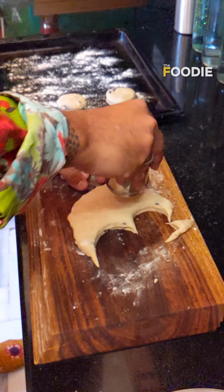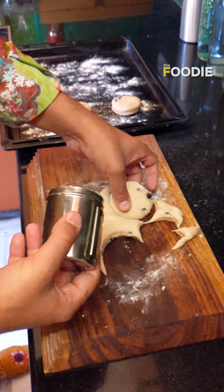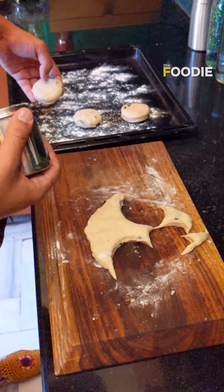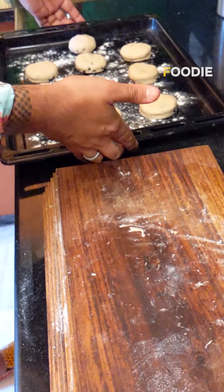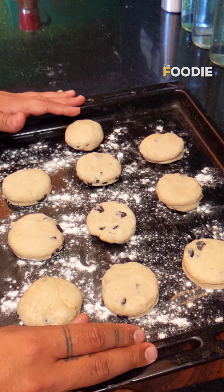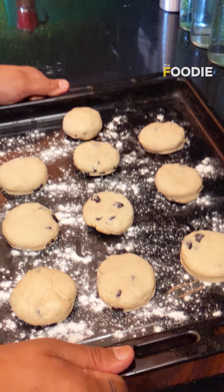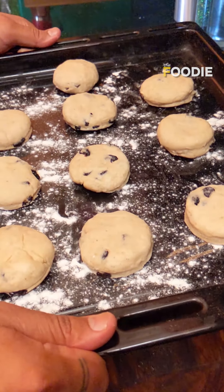The good thing about scones is you don't really need them to sit for a long time to prove — they can go directly into the oven as soon as the temperature is 180 degrees. This recipe gives you exactly 10 portions, 10 pieces of scones, and it's perfect for an evening tea. Let's put this into our oven which is hot and ready.